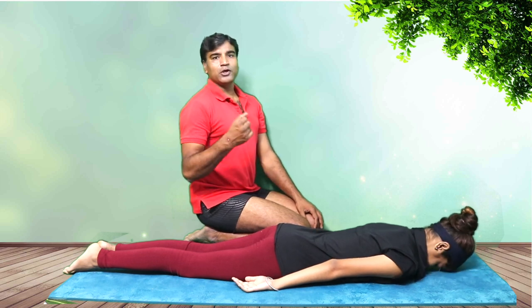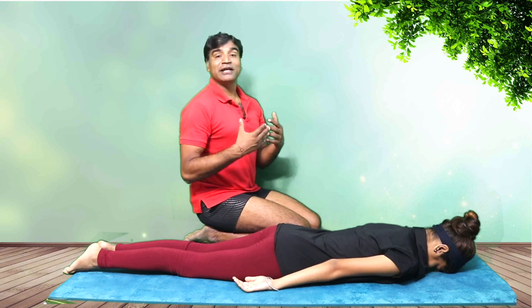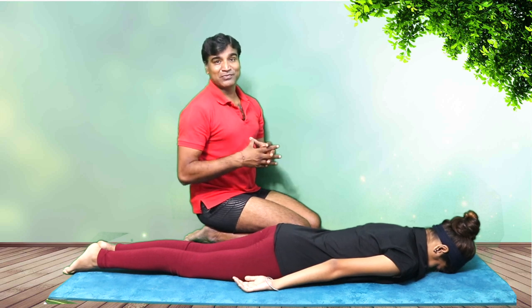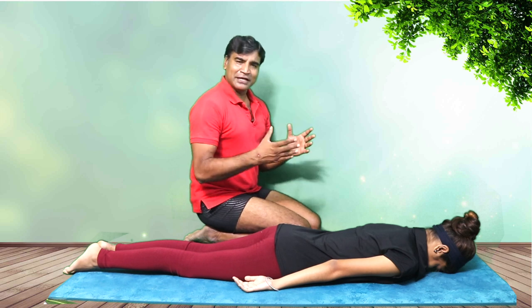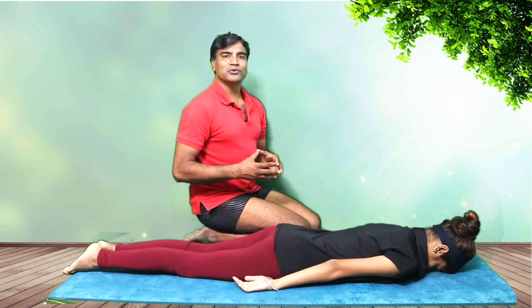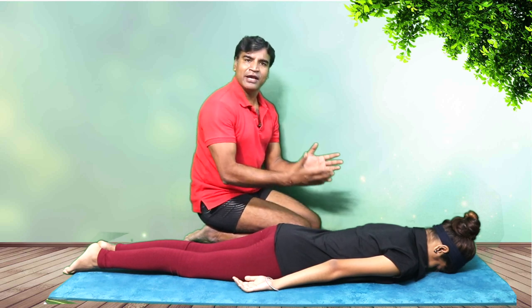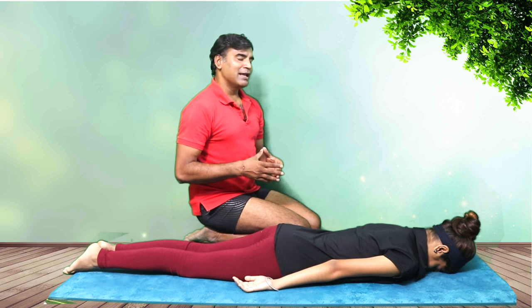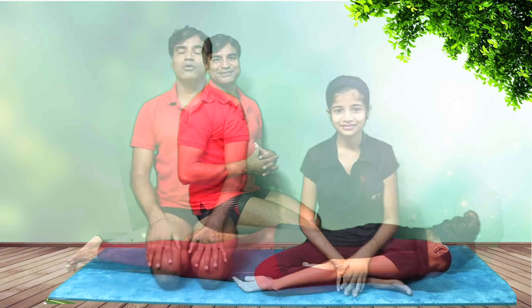That is the way you do Bhujangasana — very slowly and gently. Always listen to your body; whenever you're going into hyperextension, the body and the breath will let you know whether it's going right or wrong. Keep practicing and find your own answers. It's not important that you agree with everything I say — try it and let me know your feedback, suggestions, and comments. Thank you very much, namaste.